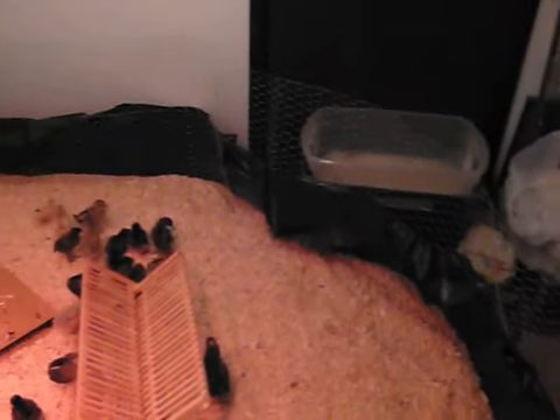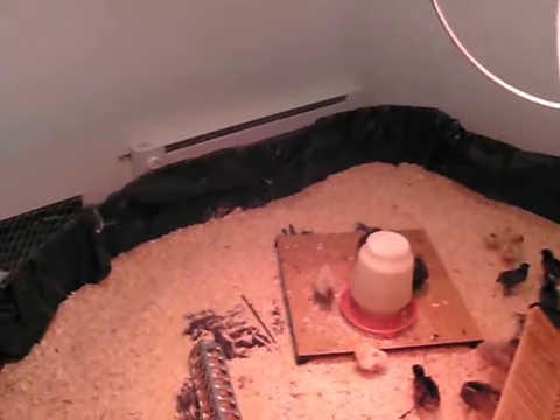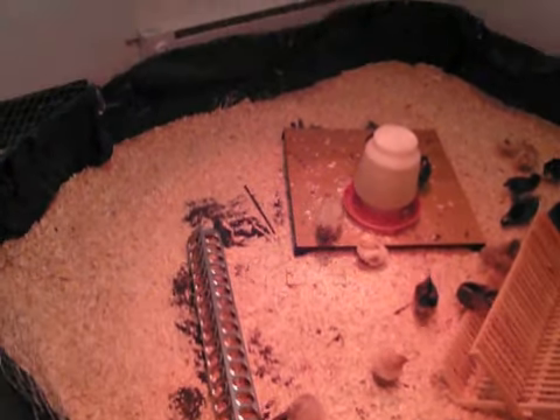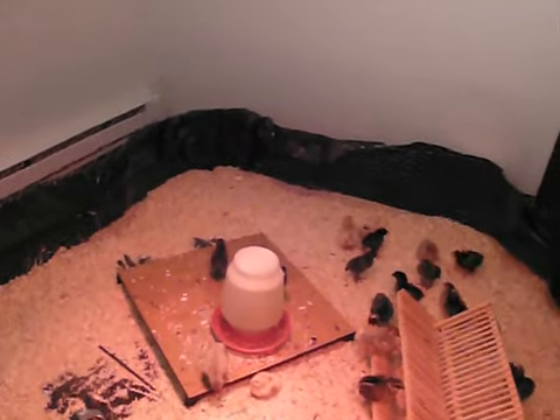I used twist ties and, when I ran out of twist ties, ended up cutting the chicken wire itself and brought the plastic sheeting up over the edge to create a draft guard. It's very flexible and seems to work very well.